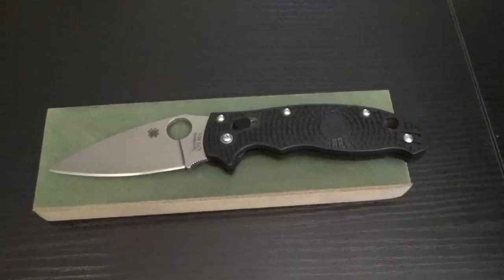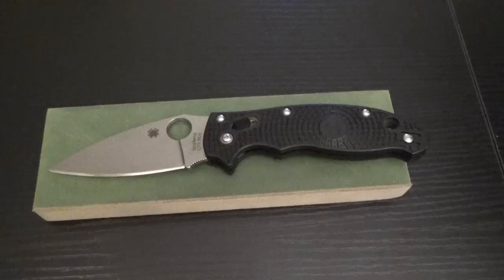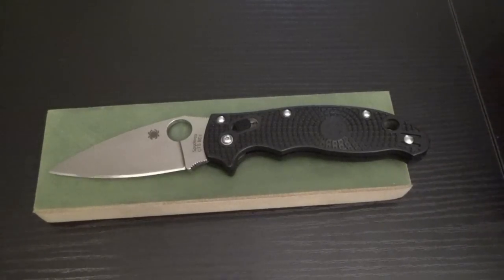Hey guys, Ecom here, and I want to talk to you a little bit about stropping. I've had the question come up a few times. Some of you are unfamiliar with stropping, or what it is or what it does, some of the techniques involved in proper stropping, where to get a strop, what strop I recommend, and so on.